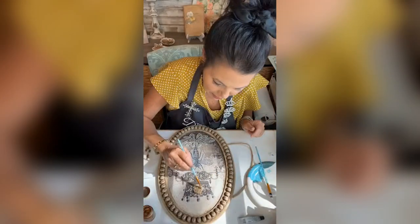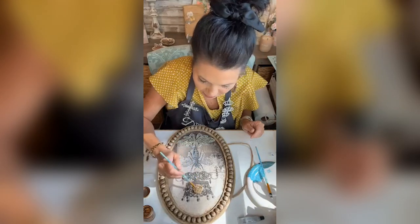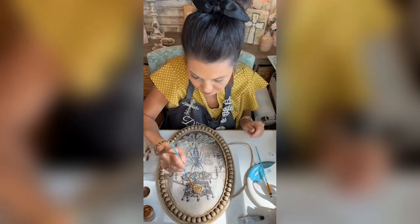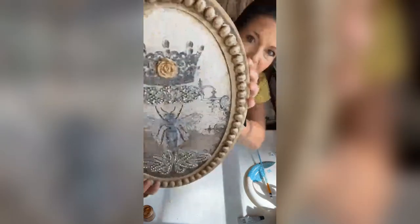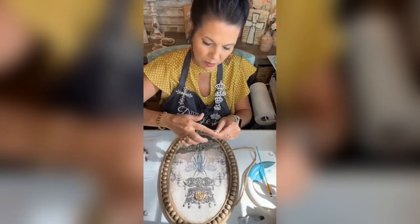I'm coming in and just adding here and there, just kind of dragging it across that rose, hitting the edges of those petals. Just hit the top of those beads with a gold Rub 'n Buff.